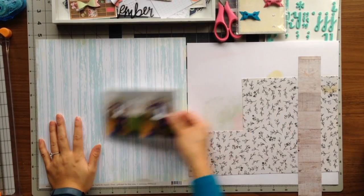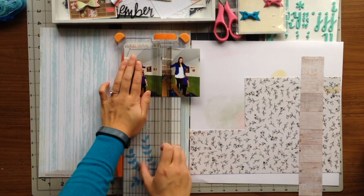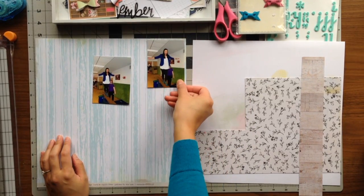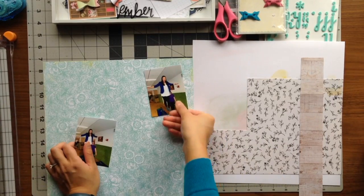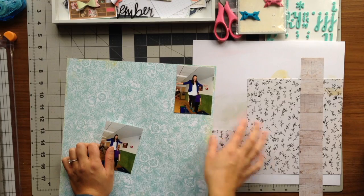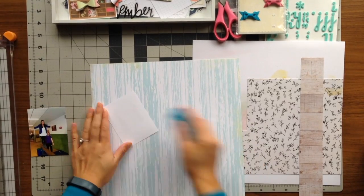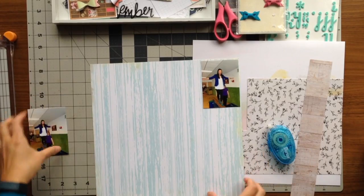Hi everyone! I have another process video for you today. Today I will be scrapbooking pictures of myself on a balance beam. These were taken at a birthday party for a little girl, and the adults were also allowed in the play area, so I decided to try the balance beam out. I had a fun time, so my boyfriend was able to capture some pictures for me while I was on it.